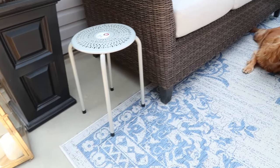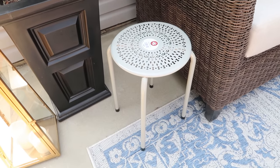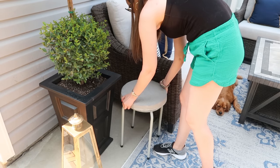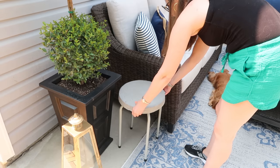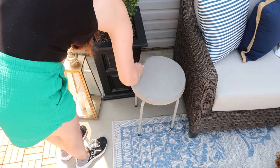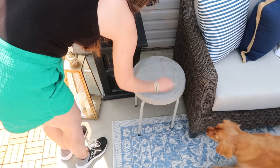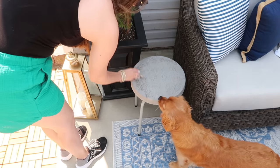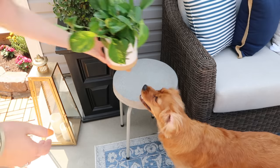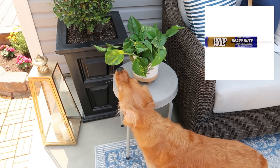We're going to take our paver and just set it right on top of our stool, and we have an instant side table slash plant stand. I highly recommend wiping off your paver once you purchase it or get it in place so that you disinfect it and get all the dust and dirt off.